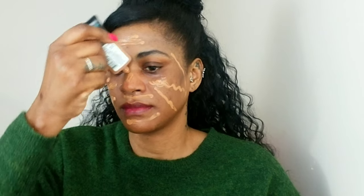Then I'm using my Pearl Glow Foundation — I spoke about that foundation in my last tutorial and I still love it so much. I'm applying that all over my face and blending it in with my beauty sponge.